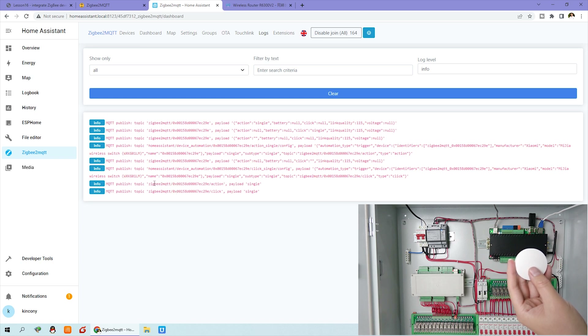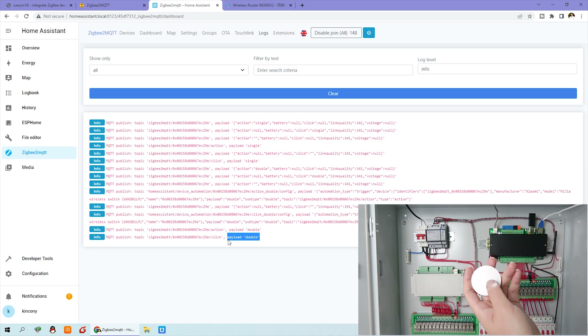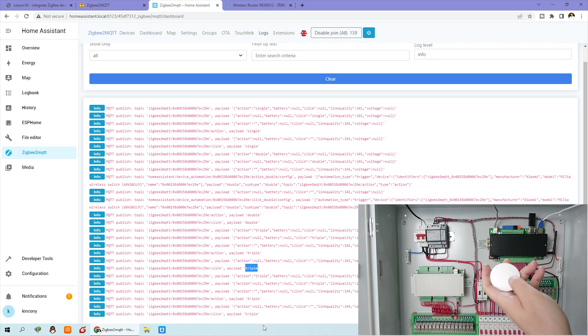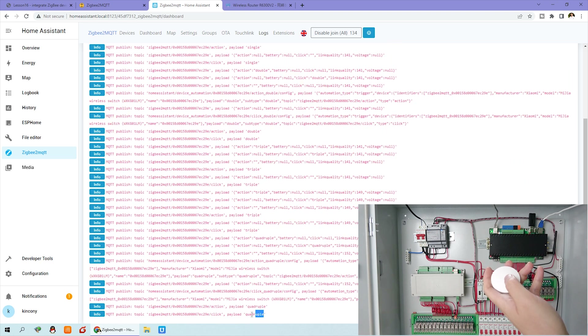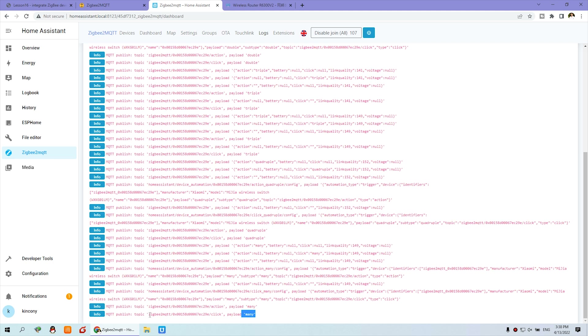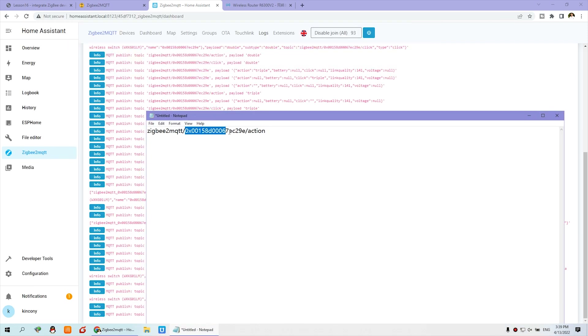This is one click and double click — you can see the payload is 'double'. Three times gives a different payload. Four times — one, two, three, four — the payload shows four times. Five times — one, two, three, four, five. There are many options. When you click one time, two times, three times, four times, or more — larger than five times gives feedback of 'many'. This is the MQTT topic for ZigBee2MQTT from this sensor. Save this address because we will use it in the next step.